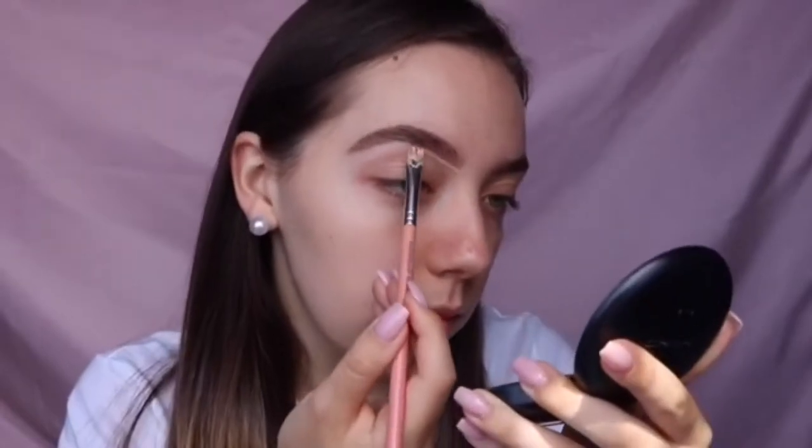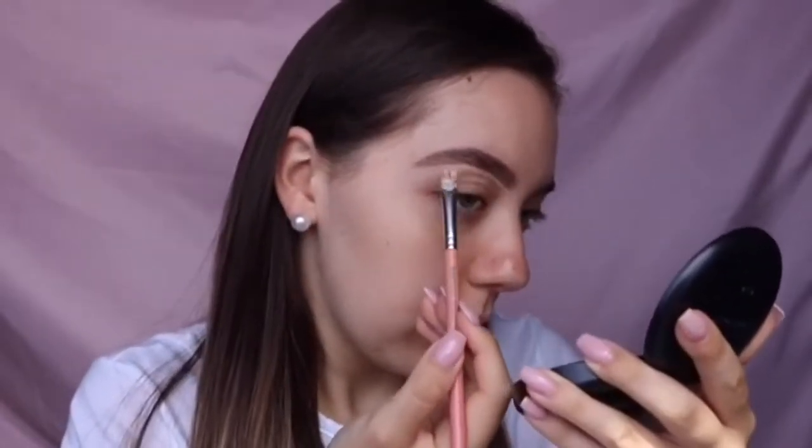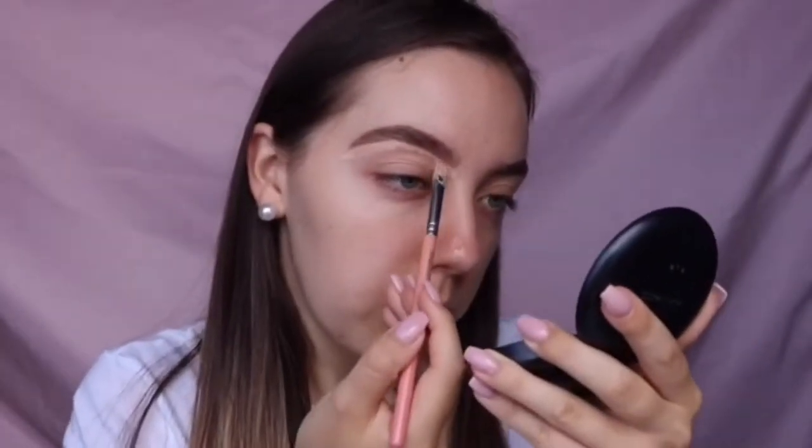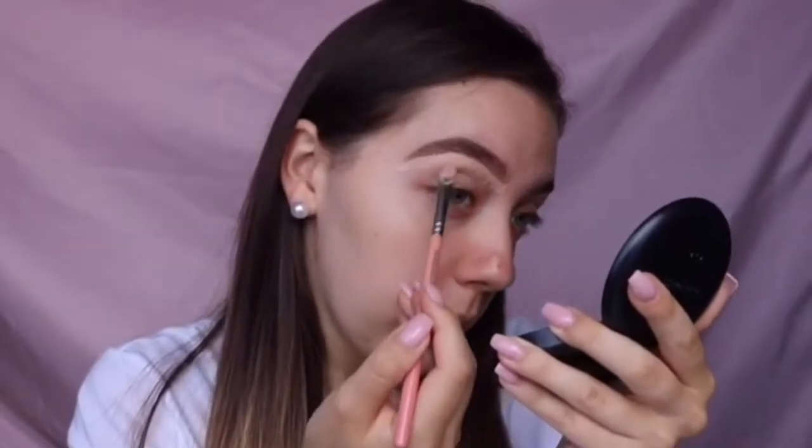To carve out my eyebrows and prime my eyelids, I'm taking the Urban Decay Naked Skin Concealer in Light Warm, and I'm going to blend that in using my Beauty Blender. To set that in place I'm taking the NYX HD Finishing Powder with a Real Techniques brush.